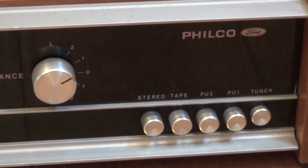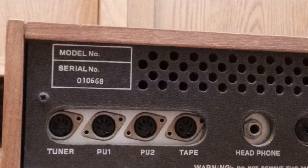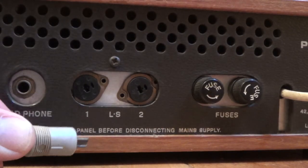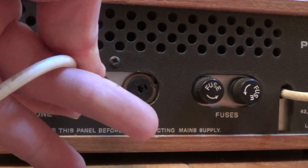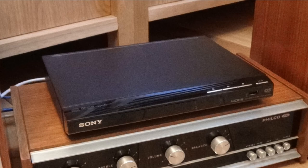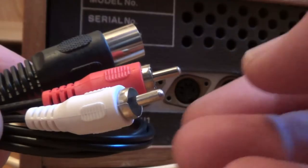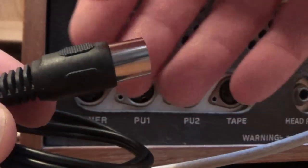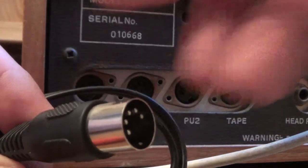There are four audio inputs for two pick-ups, a tuner and a cassette recorder, and typical of the time, use five-pin DIN connectors. The speakers are hooked up using two-pin DIN connectors. We're going to use a simple modern DVD player as a source, which will hook up with a lead that takes us from phono to five-pin DIN.